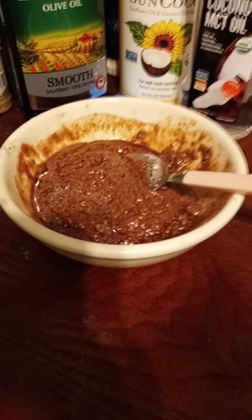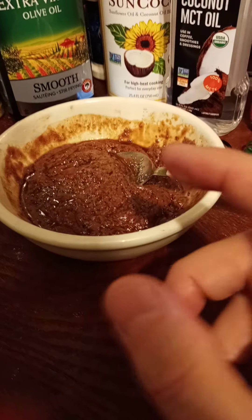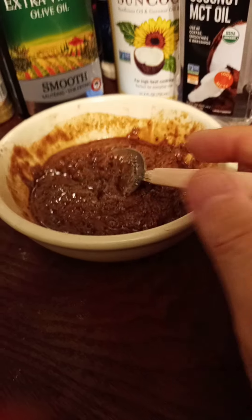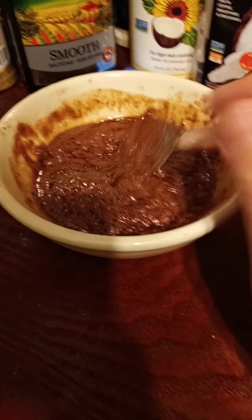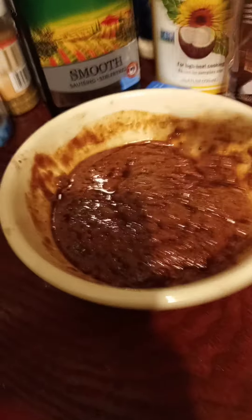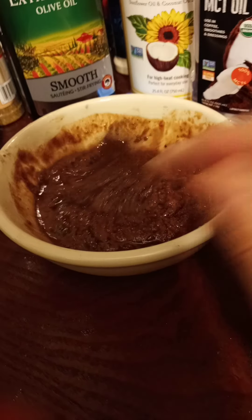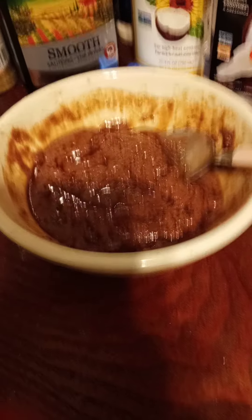You want whey protein isolate — you don't want carbs. You can get vanilla, cookies and cream, strawberries and cream — different flavors. This really tastes good, to be honest. I think it's better than a brownie.